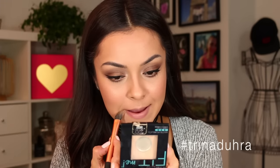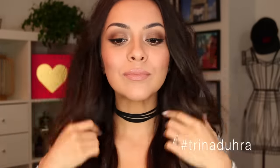For lips, I kept it nude for this look because I think that complements the eyes. But applying a dark color instantly makes your makeup pop too — if you're skipping shadow and just have a winged liner on, you can throw on a dark lip and it will transform the entire look.